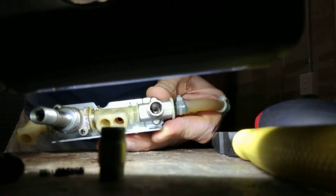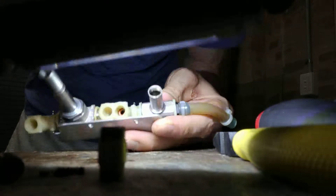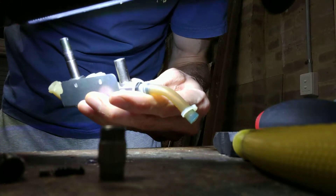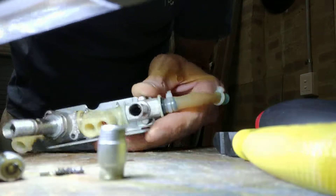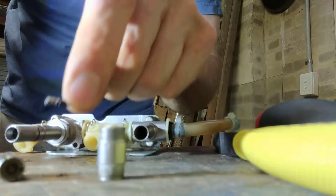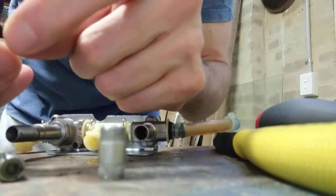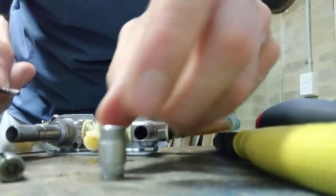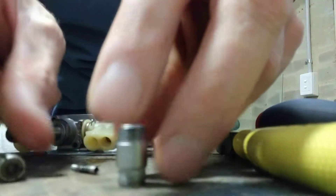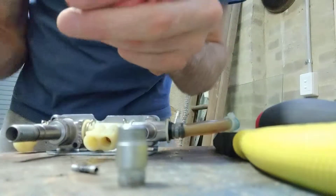Let's see if we can see inside there — there are quite a few coffee grinds in there. I imagine it might just be the spring. I mean, that can't be good, right? Clean and reassemble.